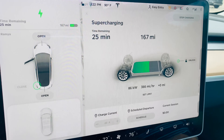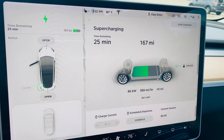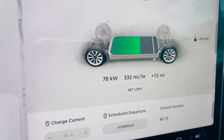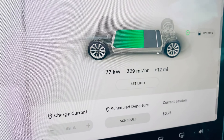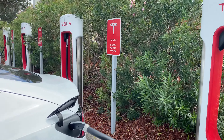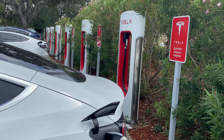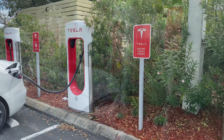If you are heading to a supercharger, it is recommended to precondition the battery on the way by simply selecting the supercharger in the navigation system. You need to select the charger well in advance, say like 10 to 15 minutes before reaching the supercharger. This will make sure the battery is ready to receive the higher charge. Once you select the charger, you will see the notification: preconditioning battery for faster charging.